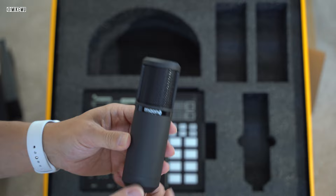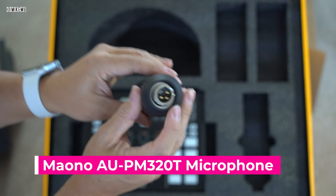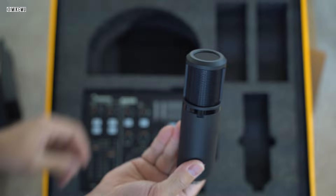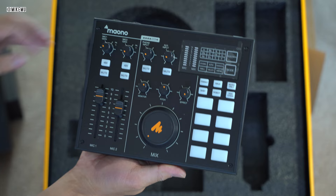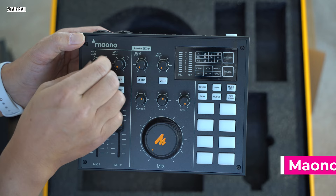This bundle comes with a $50 microphone. It feels very solid — complete metal construction all around — and has an XLR connector. You'll need an XLR cable, as typical professional microphones use this type of connection. You can't plug it directly into your computer; you need a microphone preamp that supports phantom power, also known as 48-volt power supply.